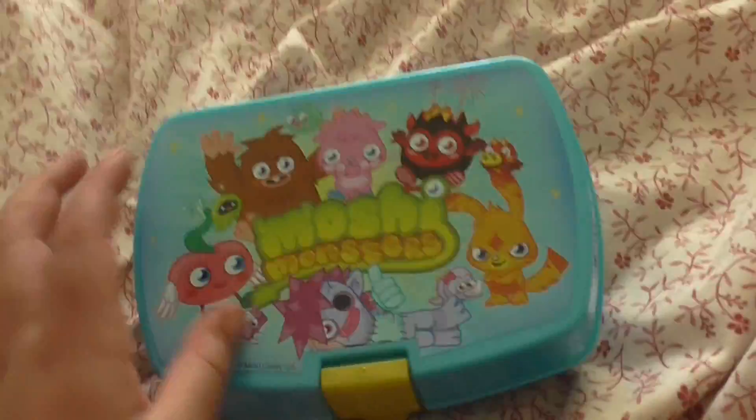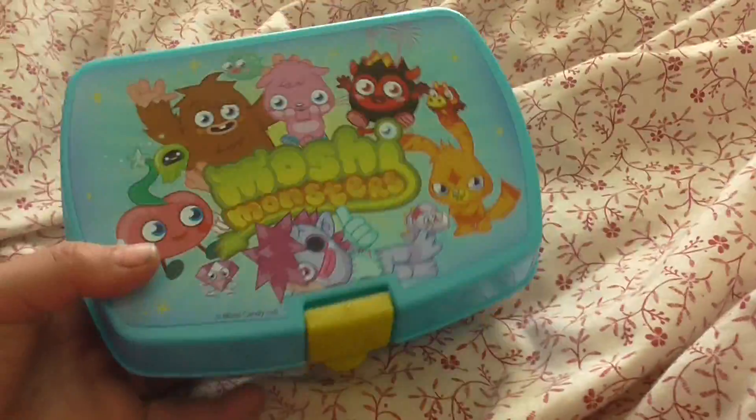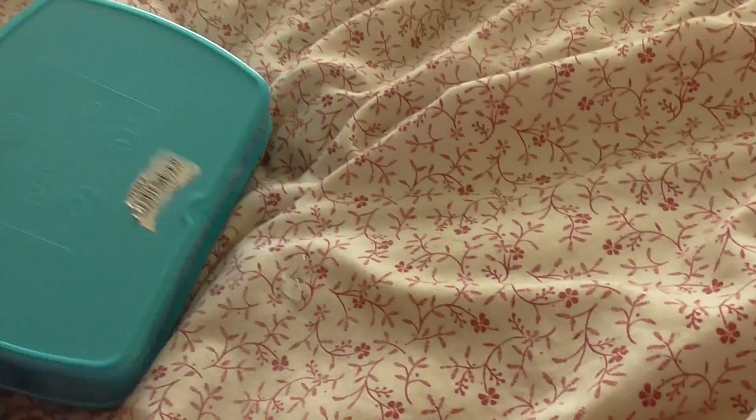Just plain blue inside, and I would recommend this because it might be good to take out like to picnics, and if you go somewhere for a day you might have space to put a couple of snacks in there for the way. Bye.